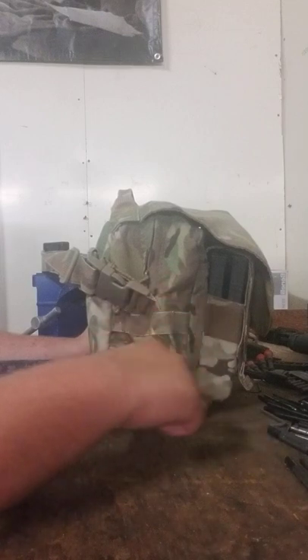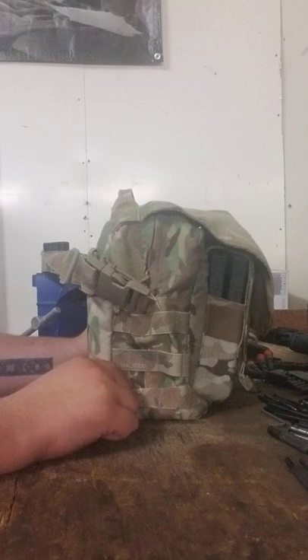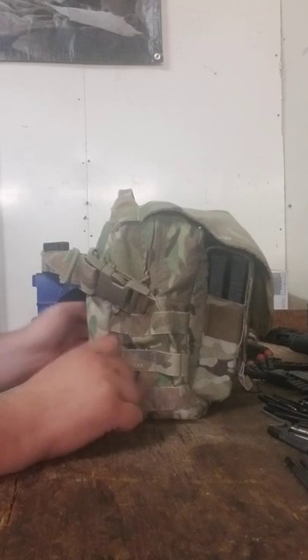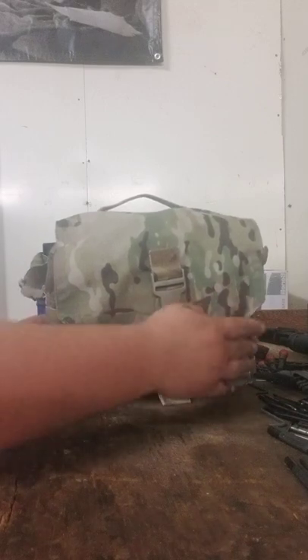It's three rows, so you could fit a magazine pouch, smaller IFAK, frag pouch, smoke, radio — anything on there really. There's also a dual pistol magazine pouch, and it has that on both sides.